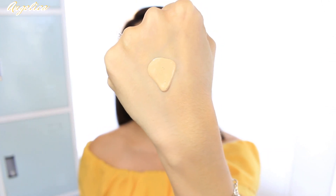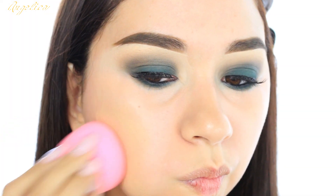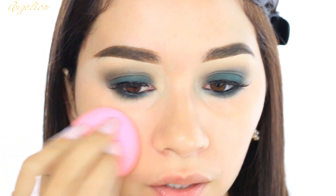It's really liquidy. I'm just going to use the Beauty Blender to pick it up. Let me get you closer. I can definitely see that I did get a good color for me — it's like the perfect color for my skin.